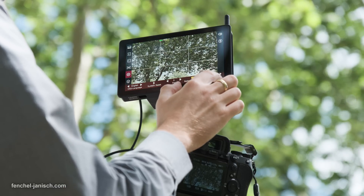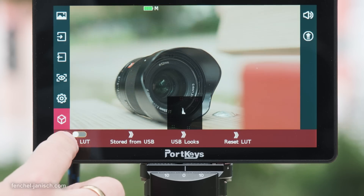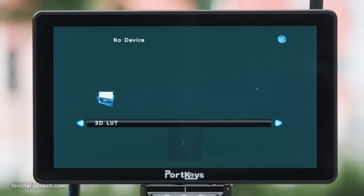Custom LUTs can be loaded onto the internal storage of the device without having to keep the USB stick plugged in all the time.